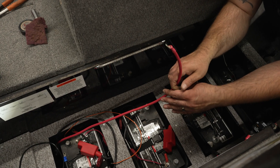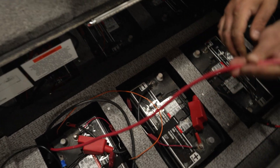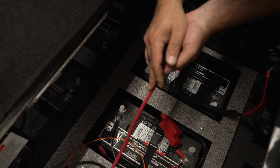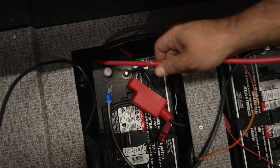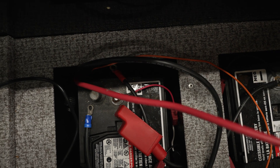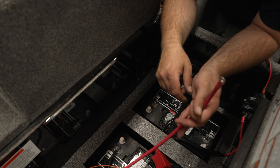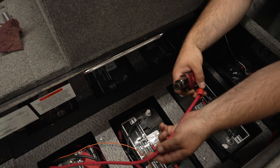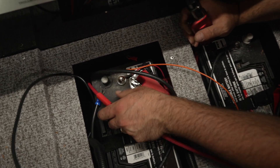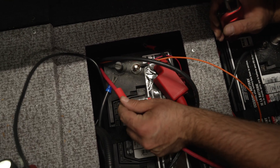Upon inspecting this wire that was run in the boat, notice that there's a nick coming out of the shielding. So we're going to go ahead, grab a piece of heat shrink, and heat shrink that so that it's protected inside the boat. We're going to slide the heat shrink down and cover up our area here.